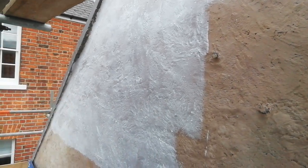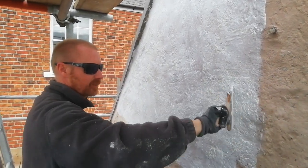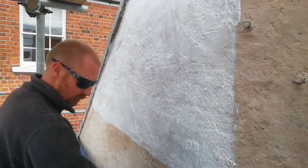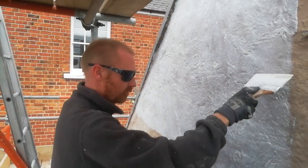Limewash is there for protection. It'll also help with adhesion and cohesion of water molecules. So when water hits it, it'll go into the limewash and disperse sideways, creating a full barrier for rain getting in.